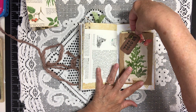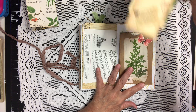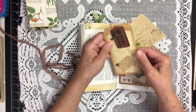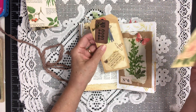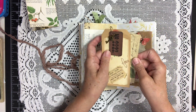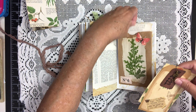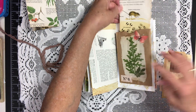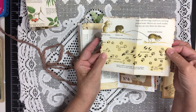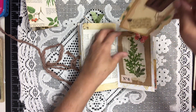In the sack we have a tag that came with the kit where the little tag and key is connected, and a postcard from the kit, and a page from the nature book. And those are all tucked in here.